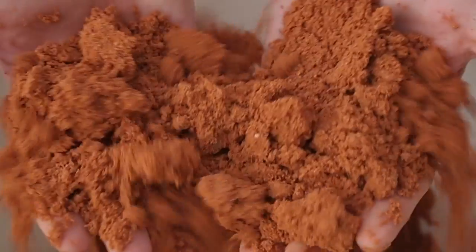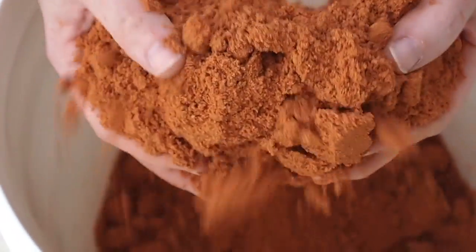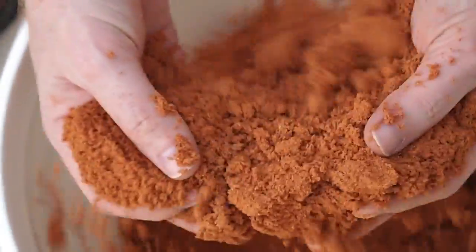This here is our baseball clay mixture. It's really popular with little leagues, and sports complexes use it for their baseball and softball diamonds.